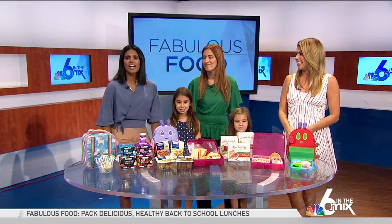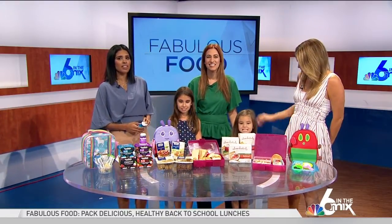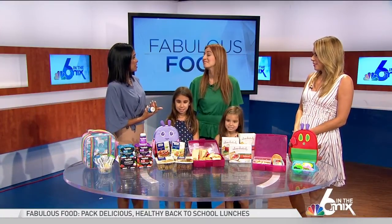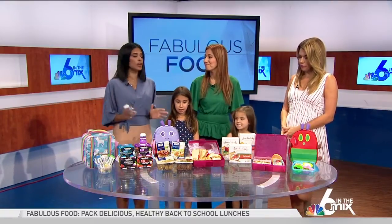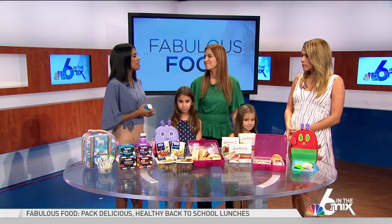Stressful — Chef Cindy of Avila is here with some tips and tricks to make your children's lunches shine this year. I actually don't have to pack my children's lunches, but I was just telling Jen about this this morning. Kudos to every single mom that has to pack a lunch, because just thinking about it stresses me out.